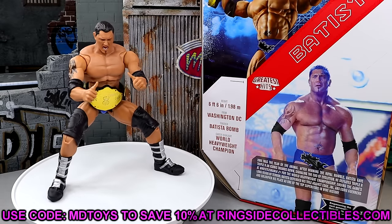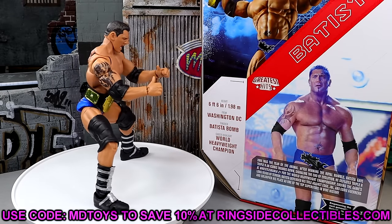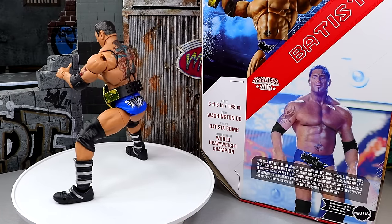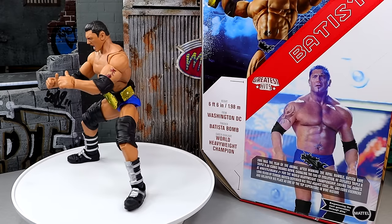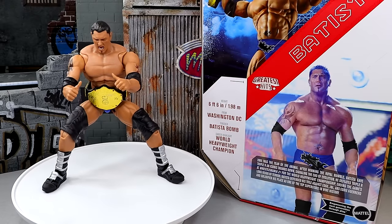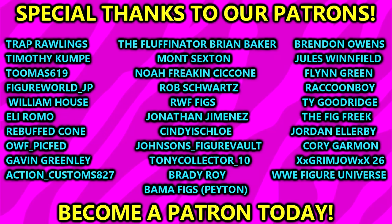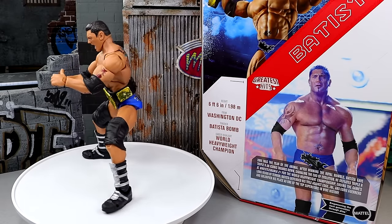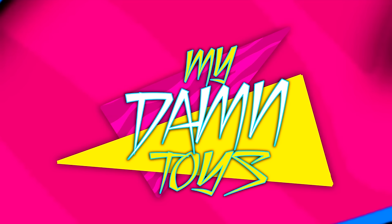If you guys want to grab this, Ringside Collectibles, use code MDTOYS to save yourselves 10%. San Diego Comic-Con season is upon us so there's going to be a lot more pre-orders that weekend — be prepared, use code MDTOYS to save yourselves 10%. Thank you guys so very much for watching, I'd love to know your thoughts down in the comment section below. Leave a like and let me know your thoughts on this figure. A huge shout out to our Patreon members — you guys are absolutely incredible. Subscribe to the channel, I'll see you guys in the next video, have a blessed one.